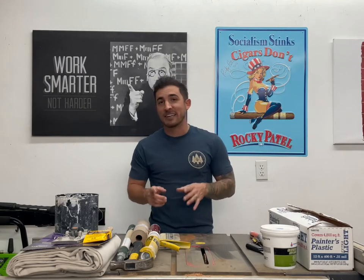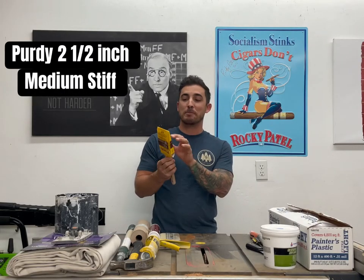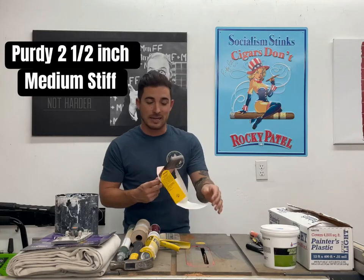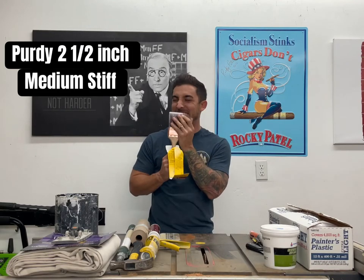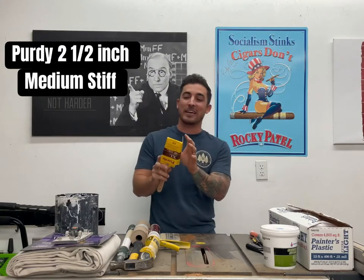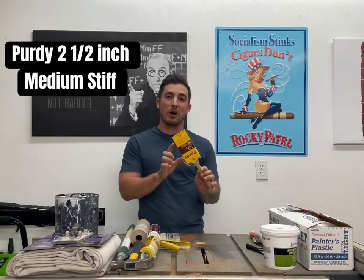Now speaking of paintbrushes, this is very intimate for me. I love Purdy medium stiff flat paintbrushes. These things are the best — I've used all kinds of different brushes, but the Purdys are soft, smooth, and they go on so nice. Purdy extra stiff flat paintbrush. You can never go wrong with a Purdy.